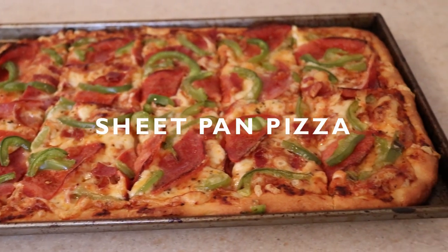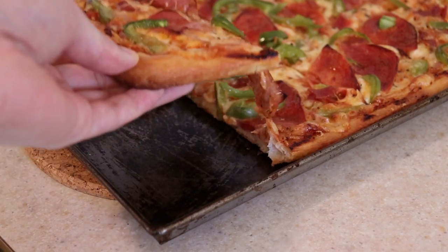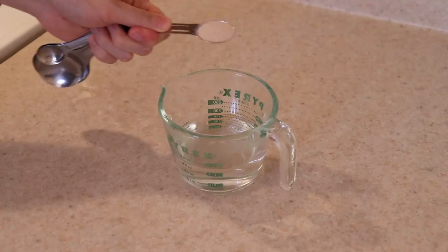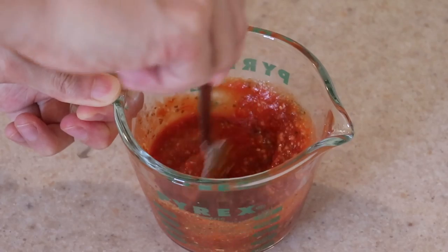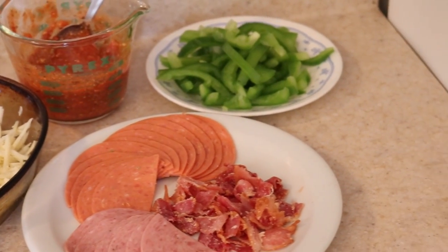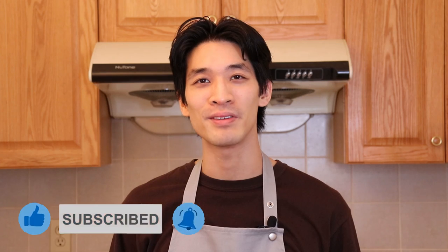Today I'll be showing you how to make the easiest homemade sheet pan pizza. This pizza has a nice crunchy crust without the need for a pizza stone and is guaranteed to be a family favorite. All you really need is some yeast, pantry staples, tomato sauce, mozzarella cheese, and toppings of choice. Welcome back — my name is Daniel, here to show you simplified recipes that are easy to follow using common ingredients. If you're new to this channel, remember to hit subscribe and the notification bell for more delicious recipes. Now let's get started on this homemade sheet pan pizza.